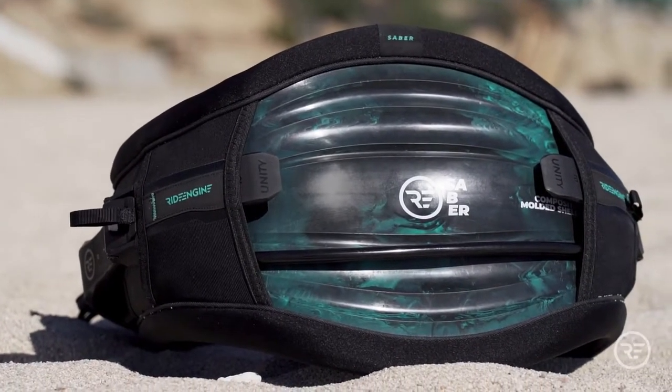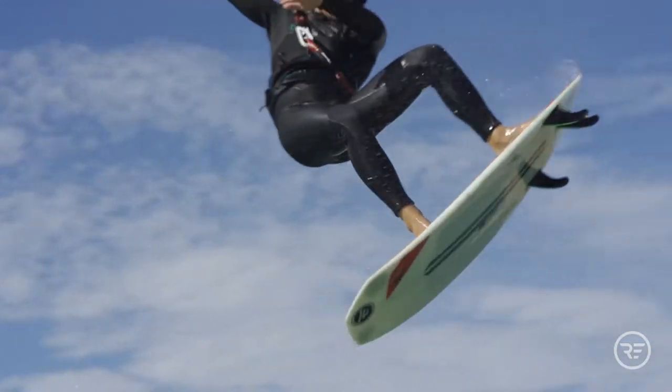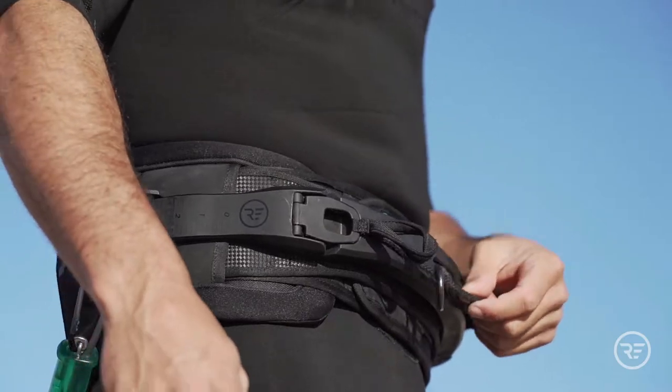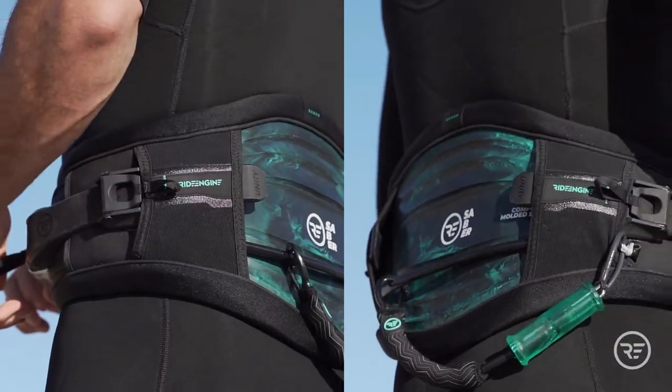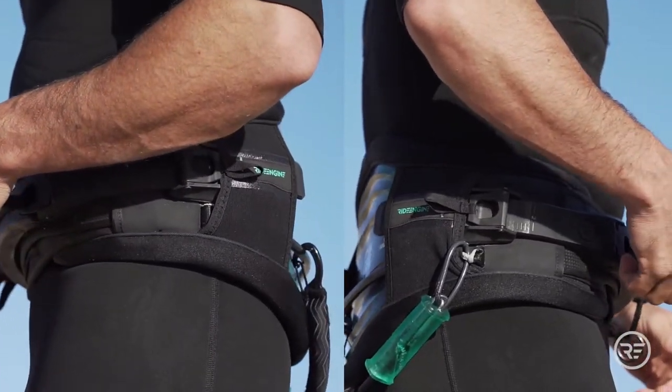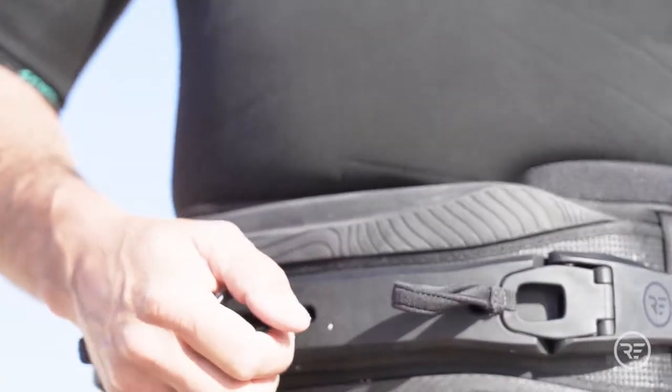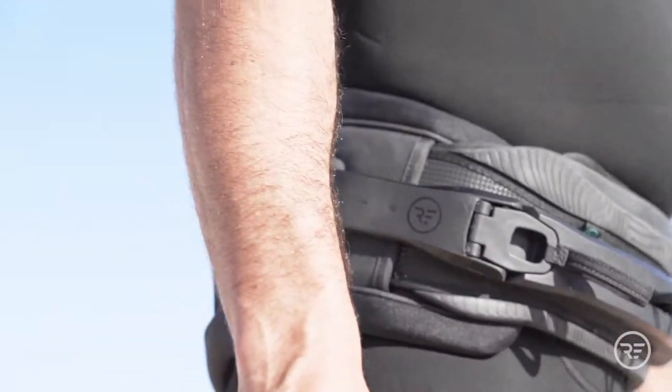Unlike any other harness available, a full circumference internal waist belt makes a secure fit and has an integrated easy-to-access hook knife pocket. Pre-installed freestyle leash attachments that are removable, along with forward mount pigtails for short leash adaptation.